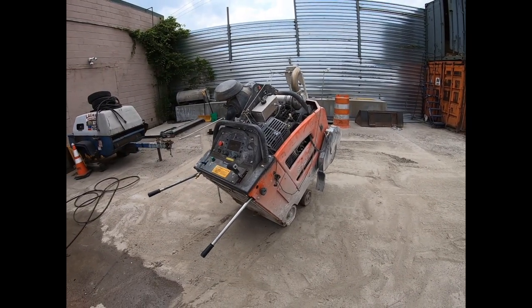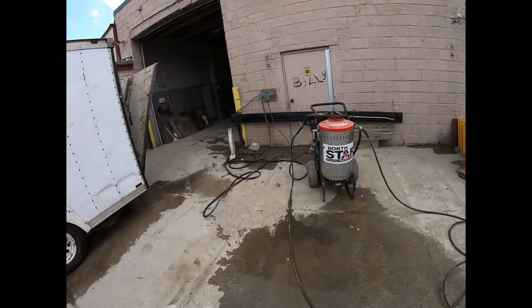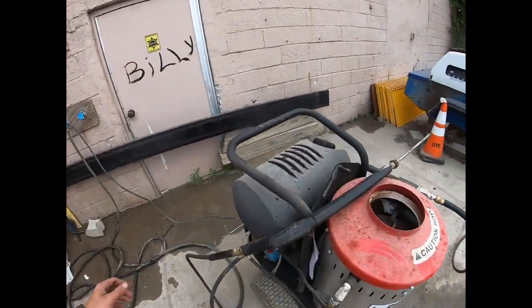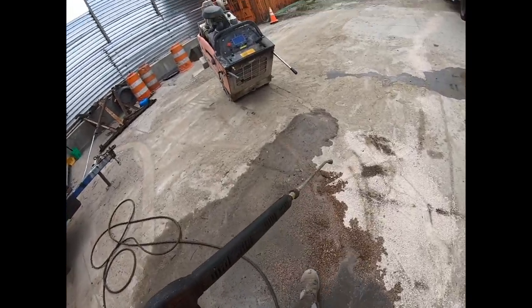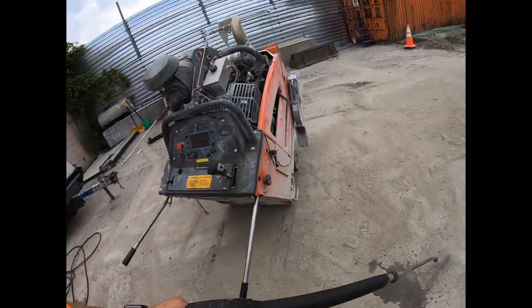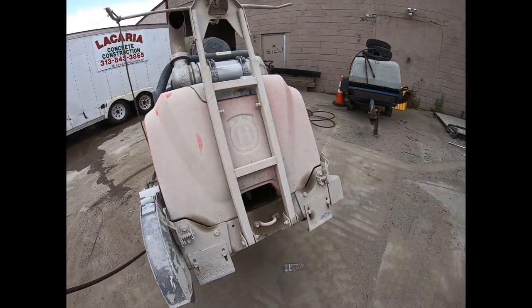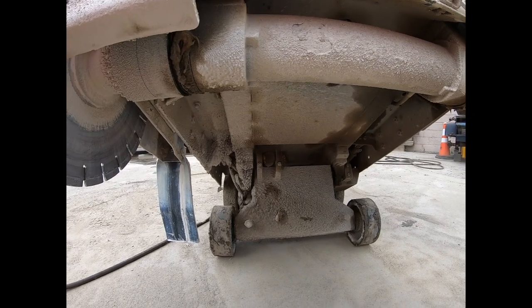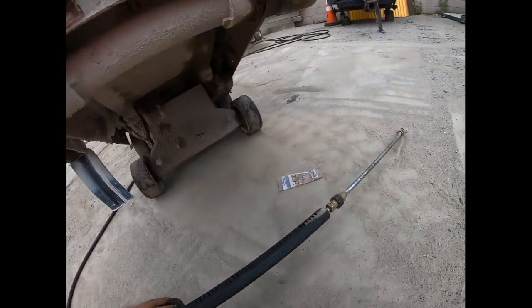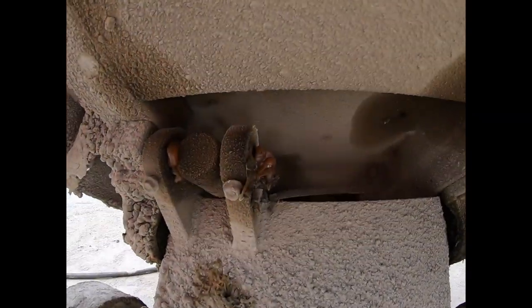We're going to take it from this dirty state to clean. I'm going into it with the power washer. You can see how dirty this saw is - let's get a good look at how nasty it is underneath. Nasty, look at this crap. Build-up everywhere - this is all grease. This heated power washer will peel this grease right off.